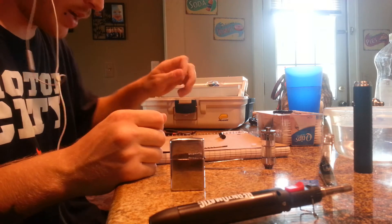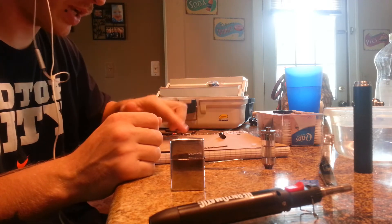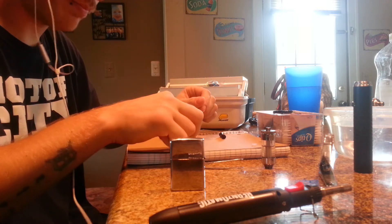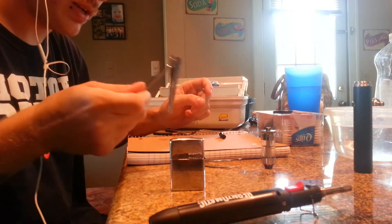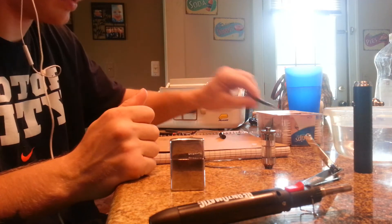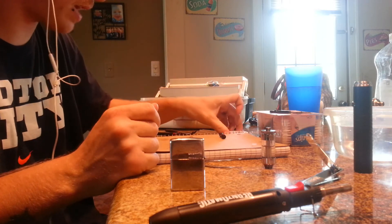I'm gonna let that cool down a second. So: 4 inches of Kanthal, my drill bit, tweezers help a lot, and then your nail clippers, and then little scissors for your cotton wick — I'll show you how I do that in a second.